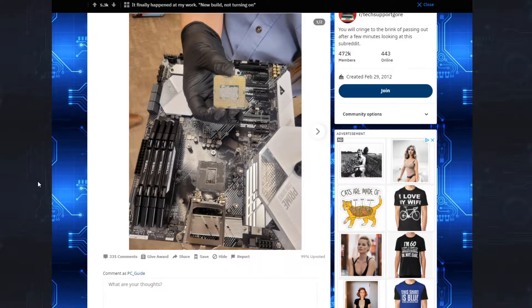Guys, if it's your first time building a computer, please, either look at a video, read some instructions, or get someone to help you so you avoid situations like this. Don't just freeball going and building a PC. There's a reason people get paid to do it.